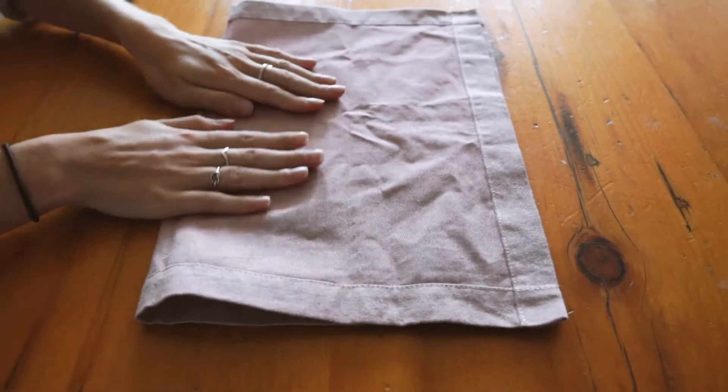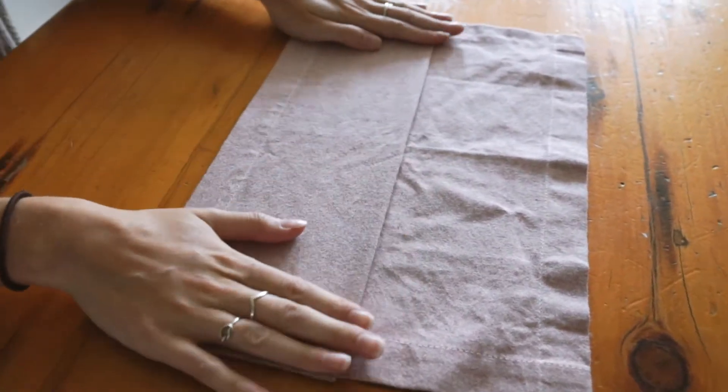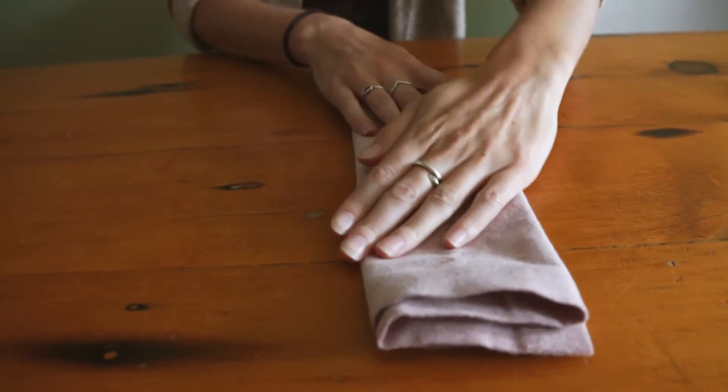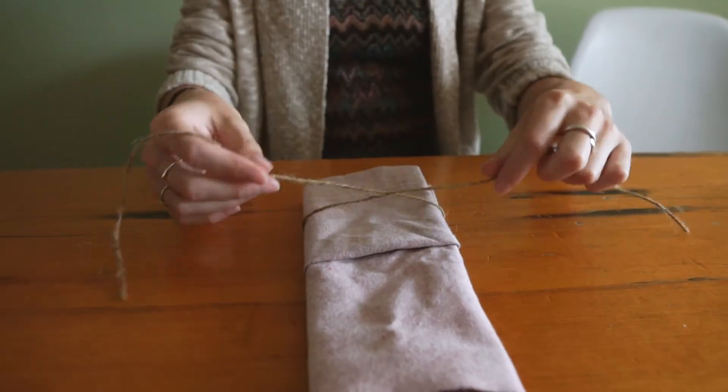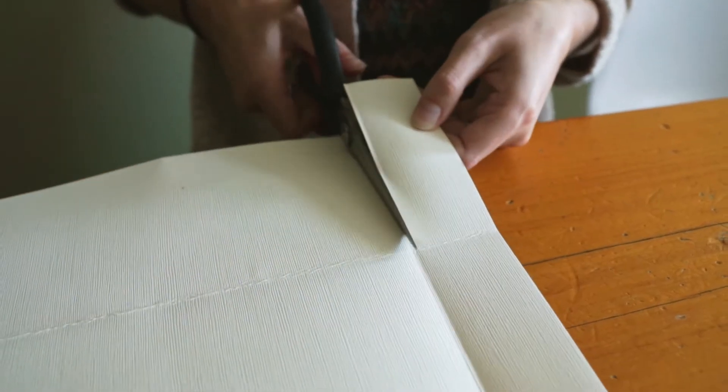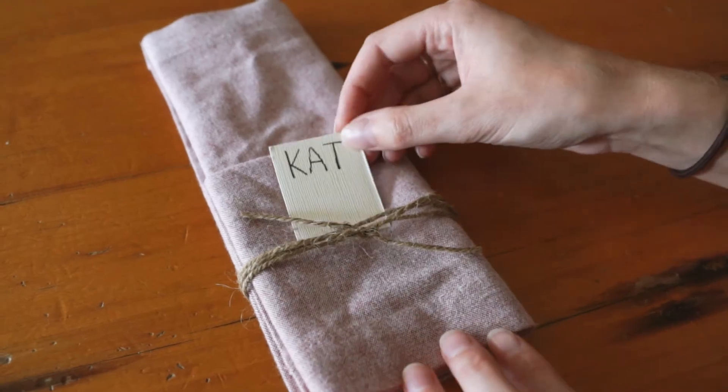We're using cloth napkins. To make them look really good, we went to Pinterest and looked up a folding technique. To fold your napkin, start with the bad side facing down — if there's a seam, that goes facing down. Fold up from the bottom in half. Then take the top, only the front half, and fold it in half. Flip the whole thing over, fold it in half, then fold it in half one more time. It's a really simple technique but it adds a really nice touch. To finish it off, tie the bottom half with twine and stick a name card underneath. You can make your own name cards or just buy them from the dollar store or a craft store.